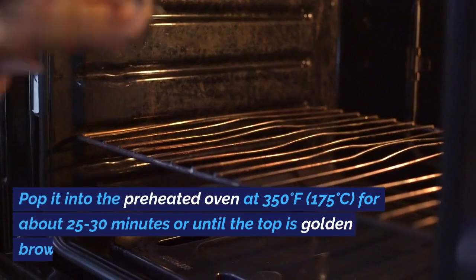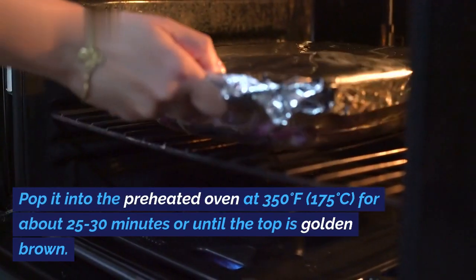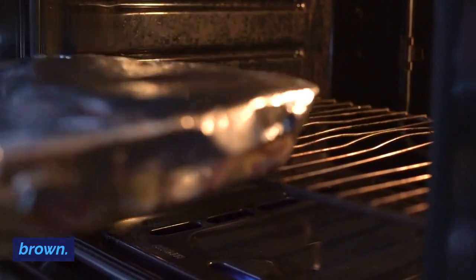Pop it into the preheated oven at 350 degrees Fahrenheit — 175 degrees Celsius — for about 25 to 30 minutes, or until the top is golden brown.